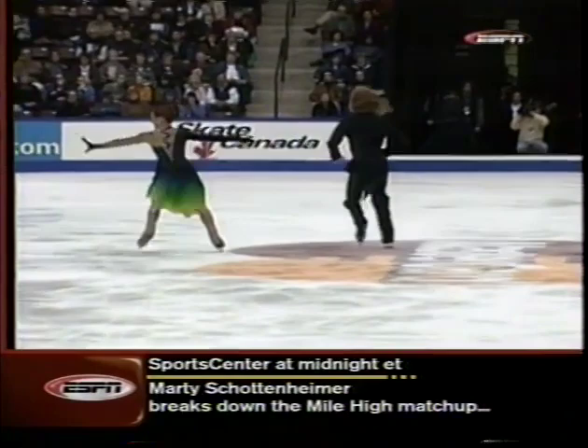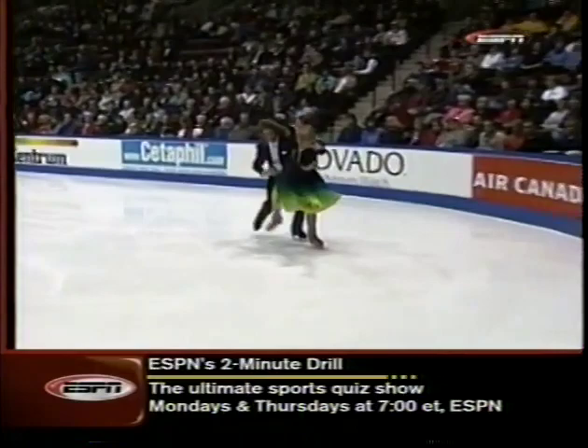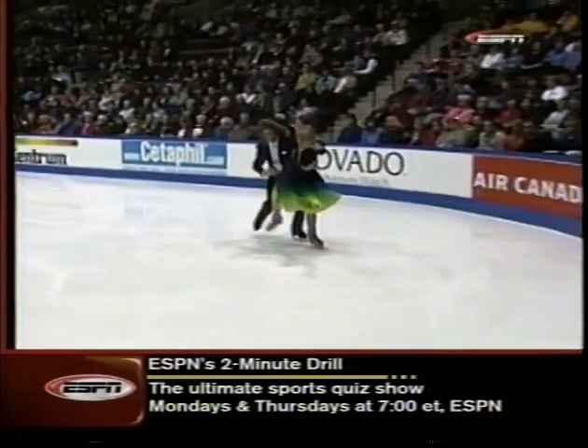They seem more comfortable, though, than they did last year during the Latin Rhythm. Here again, trouble on the side-by-side footwork — that's what lost them the original dance last year at Worlds. And of course, Carmina Burana was their free dance last season, not the original dance.